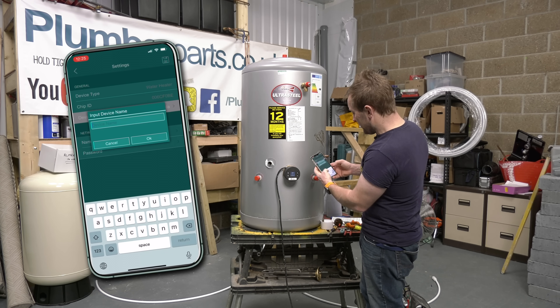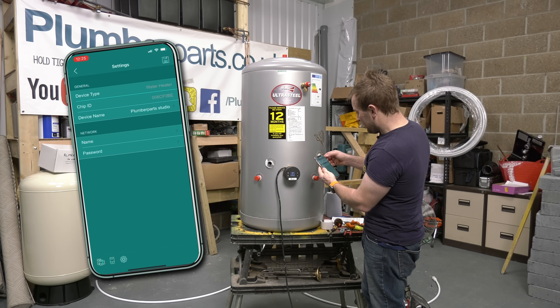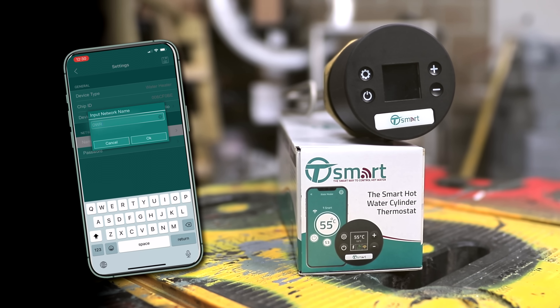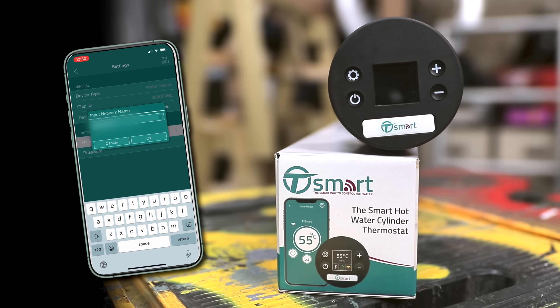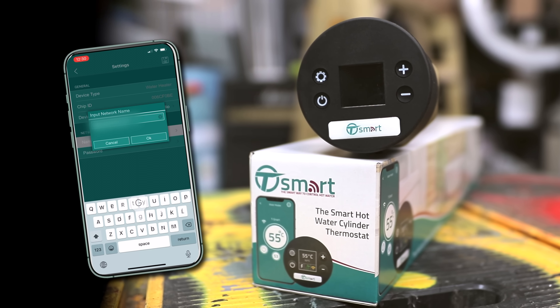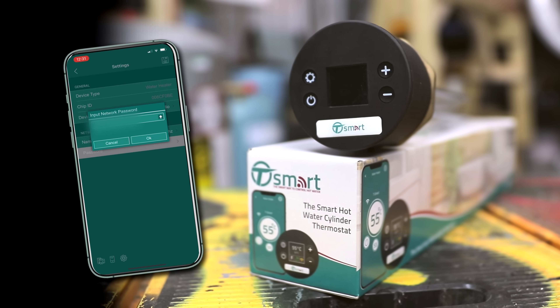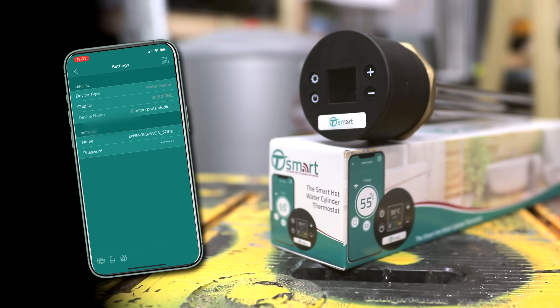The timer function is so easy to use — pretty self-explanatory. You can set up a plan and call it something like 'studio plan.' It's just setting start times, end times, and what temperature you want, just like you'd normally do with a standard central heating timer. You can also change the name of the immersion heater to relate to the property you're in, which is really handy if you've got multiple immersion heaters on your phone. Once you've had a play around with the app, set up the immersion heater on the local Wi-Fi network by putting in the local network name and password, and that's it — you'll be able to control this immersion heater from anywhere in the world where you've got an internet connection.